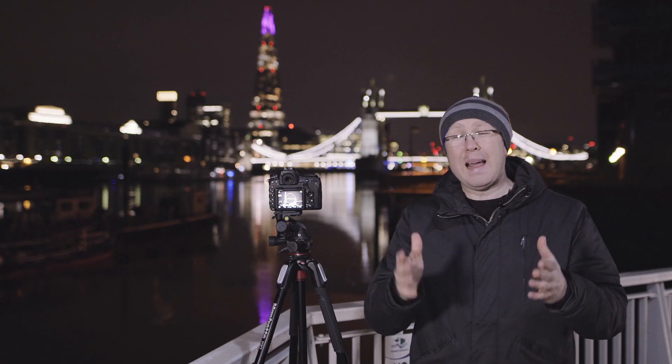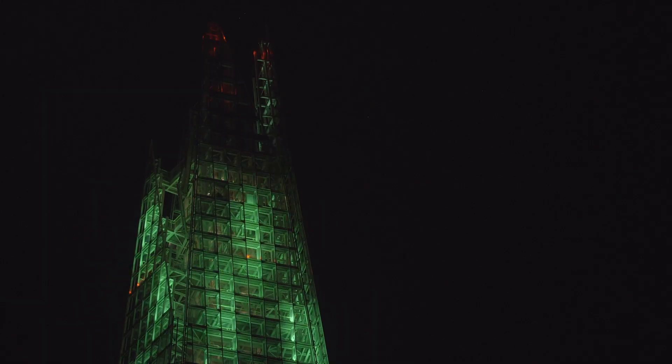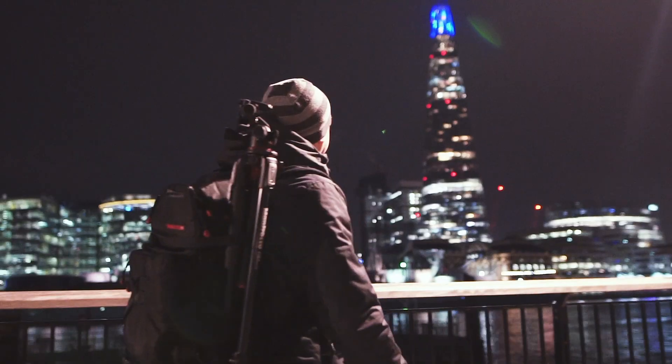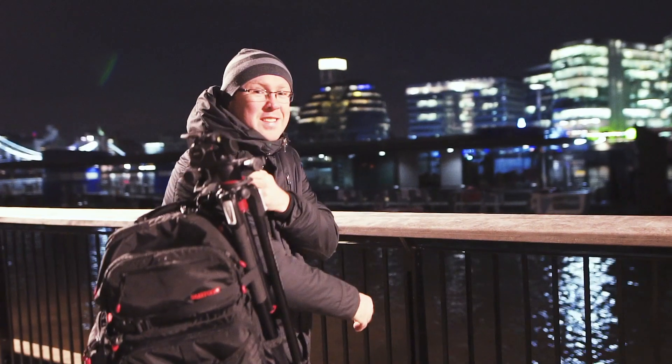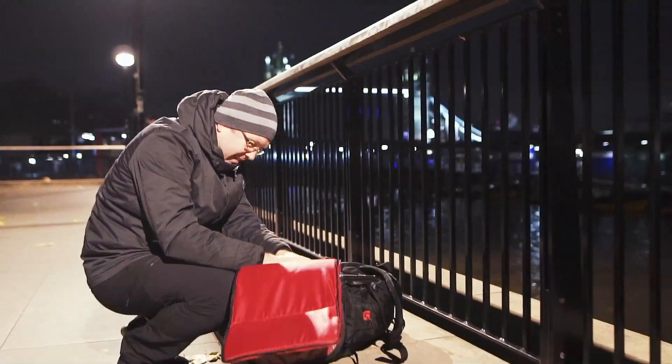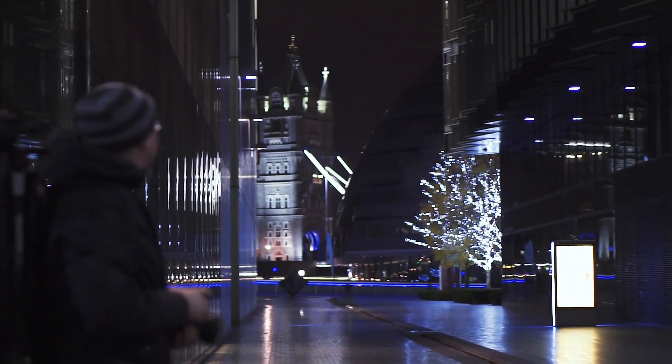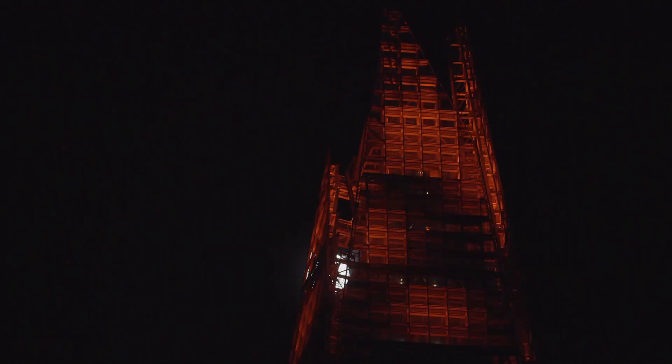Tip number three: plan your composition and your angle in advance. The Shard is there every day and the lights will be on for a month, so have a walk around and see where you want to set up before you set up. Have something interesting in the foreground, like an iconic landmark such as Tower Bridge, a London phone booth, or a red post box. Also take into account any traffic passing by, because in a long exposure shot that can add a lot of dynamic to the composition.